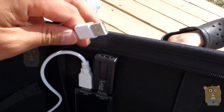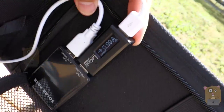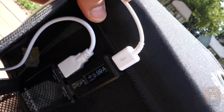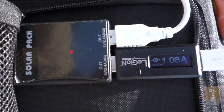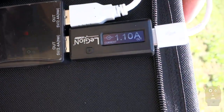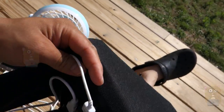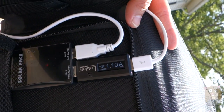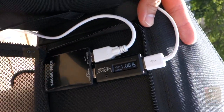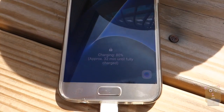Let me plug the Samsung Galaxy S7 into it. Currently it says 1 amp — 1.2 amp right now. I'm going to turn on the fan. The fan is on high. The legion meter connected to the Samsung Galaxy S7 still says 1.1 amp. And on my smartphone, it says it'll be fully charged in 32 minutes.